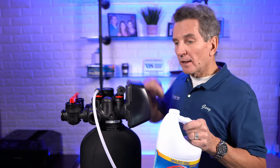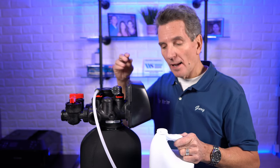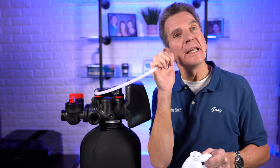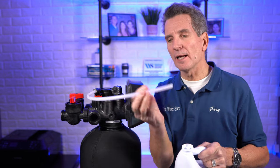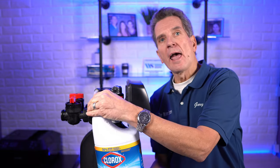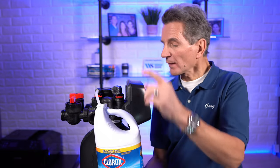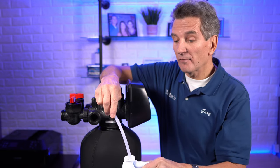You're going to advance the valve into the air draw. On the valve, it doesn't actually say air draw — it says brine. Then what you'll do next is open up the inlet side of the bypass. You'll hear sucking coming from the injector, and you can put your thumb over it and let go and you'll hear a popping sound. Then put the tubing inside the bleach container — it's going to suck out all the chlorine and run it inside the tank. It doesn't take very long, maybe five minutes.